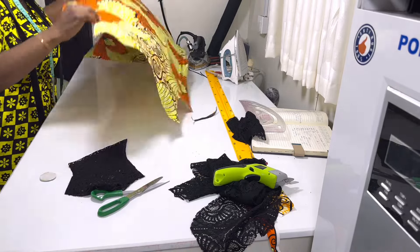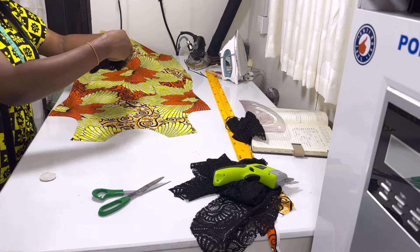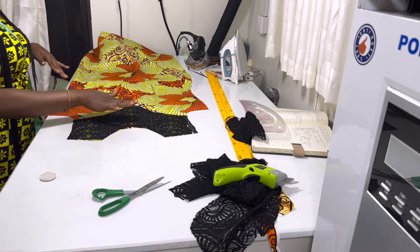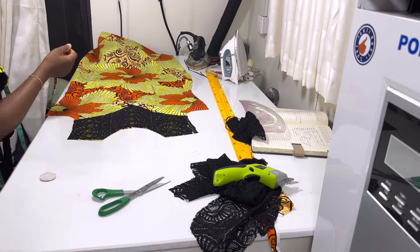So you open your Ankara fabric to the good side and you are going to place this on top of it. I'm going to put some adhesive gum underneath so that I can marry them nicely. I will not put too much adhesive gum because the lace is transparent.